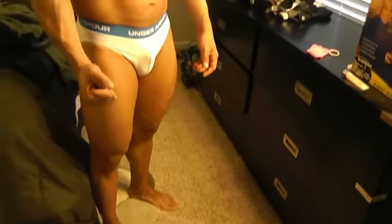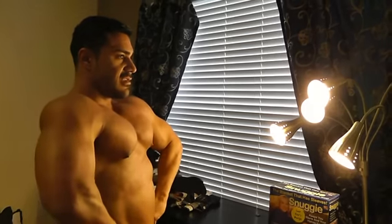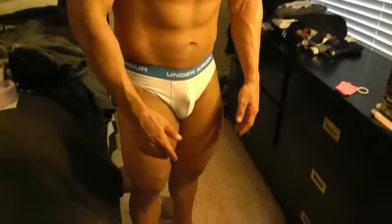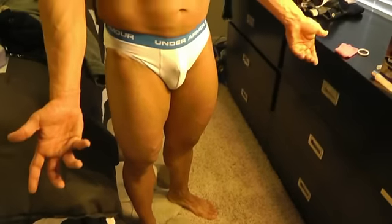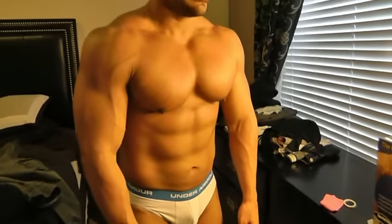I'm waiting to see more and more separation between the bicep and the rest of the arm — the tricep. I want to get the lats to flare out more. I think the biggest difference is probably in the lower body, and also a considerable amount more vascularity. Let's see what the scale says out of curiosity.